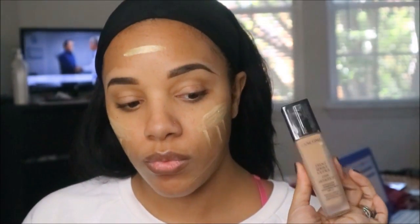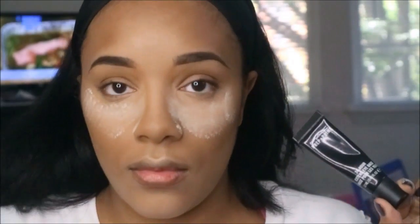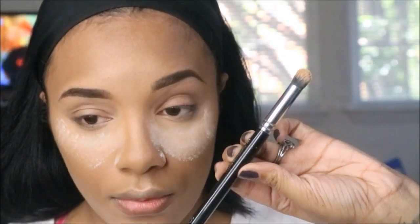I also put my Too Faced Hangover Primer around the outer rim of my face. I wanted to give myself a little bit of glow, so I used a sample of the Becca Gold Champagne and put that on. Then I used my Lancôme Teint Idole as my foundation, blended it all together, and it gave me a nice natural glow.